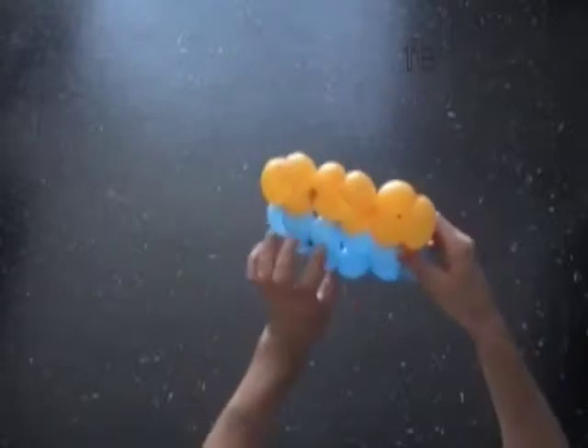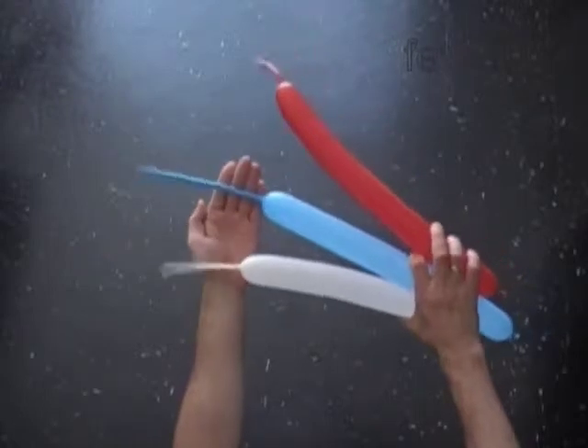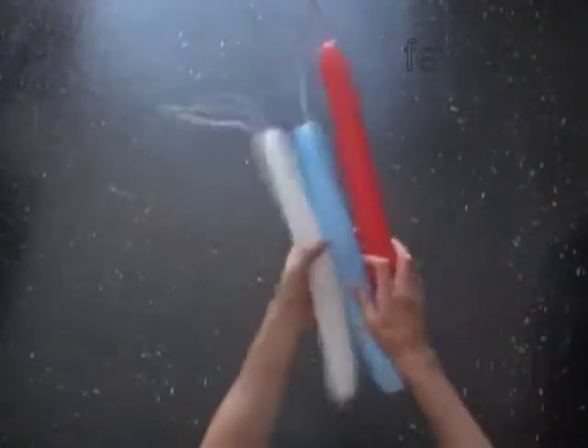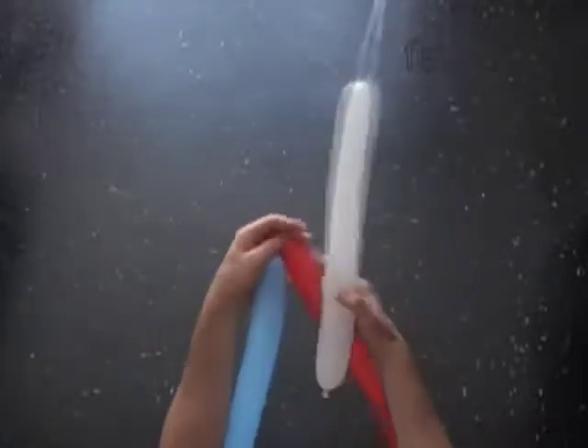Now let's make another piece using three colors and three balloons. Inflate all balloons leaving about seven inch flat tail. For this instruction I use Russian national flag colors: white, blue, and red. We are going to use the same technique as previously.